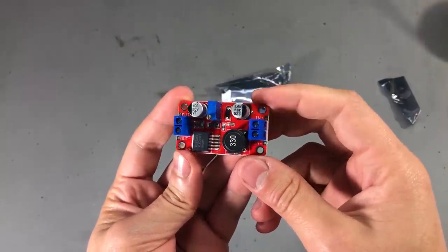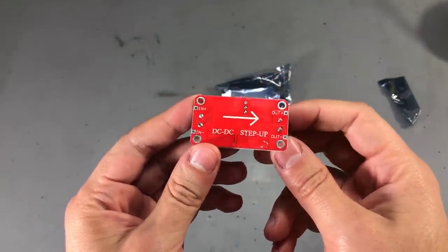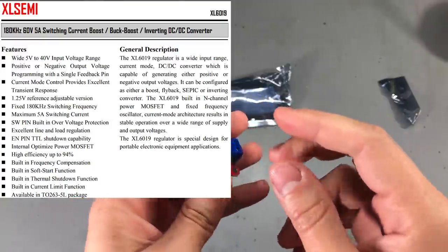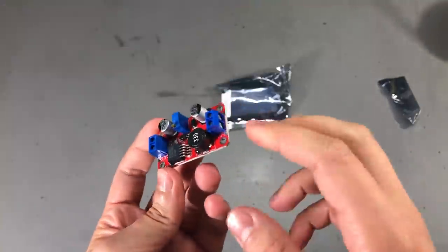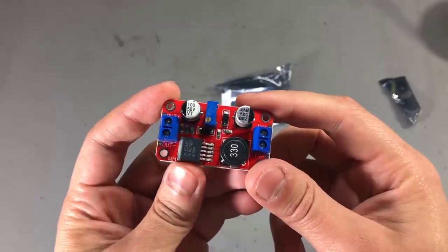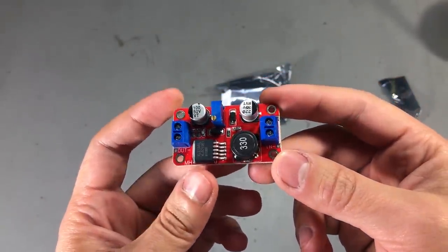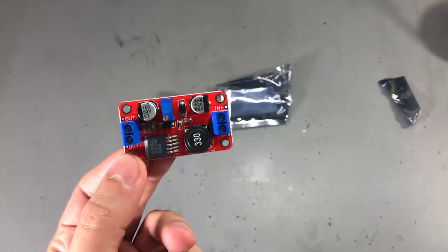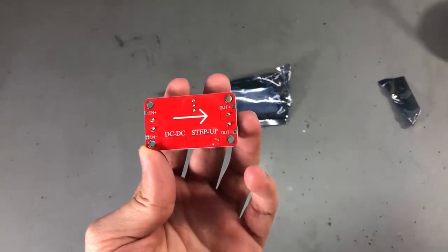My next item is a boost converter module, but one that I could not find in my order list, so I'm not sure why I received this. It's based on the XL6019 converter chip — the input can be 5 to 40V DC and it can boost the output up to 40V. I'm not sure of the output current, but they specify a recommended input current of 3A, so the output has to be lower than that depending on the set voltage, which can be adjusted with this multi-turn potentiometer. This is not a synchronous topology because I can see a Schottky diode in here, so it's not going to be the most efficient boost converter. I'm wondering if I haven't somehow ordered this a few months ago when I was testing various boost converters, around the time when I released the video on testing that TI boost converter. In any case, there will be a link to this in the description below the video.